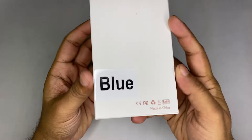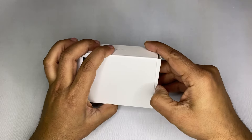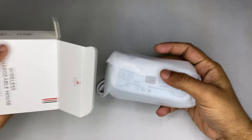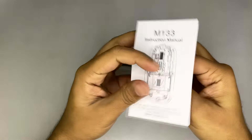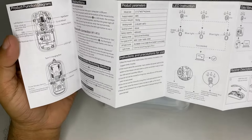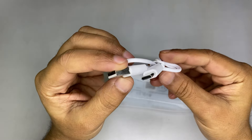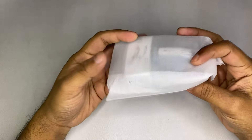Without further ado, let's unbox this mouse. As you can see, the box has very limited information on it — not even a picture of the mouse. Inside there's a product manual, a charging cable which is Type-C and looks good, and this is the mouse itself.